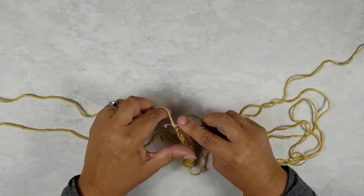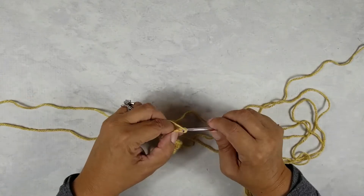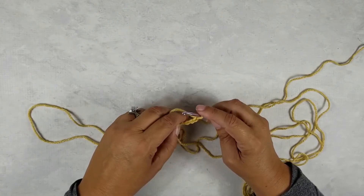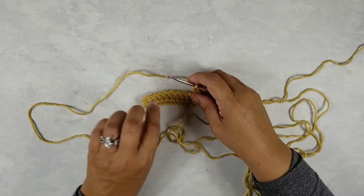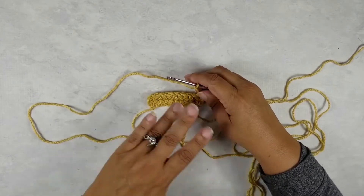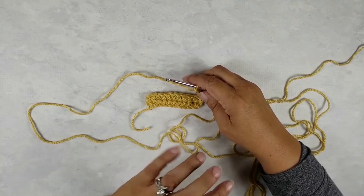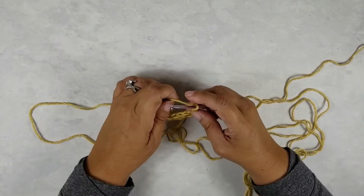Your pattern will tell you how many chains to do. I'm going to do six chains in this case. Before, we worked horizontally — we've got our pattern, whatever that may be, the body of the pattern down here, usually it's pants or some type of romper.